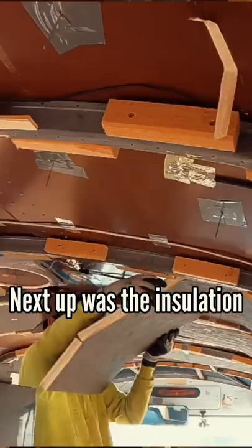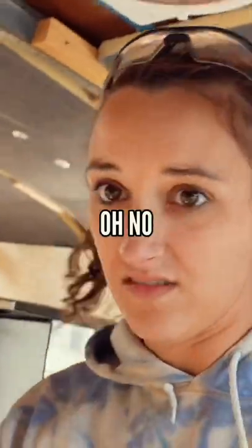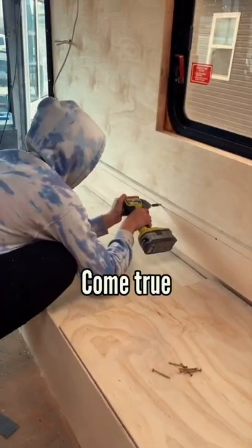Next up was the insulation. This will be our fourth build helping someone else. It isn't always easy — one got me. But we know it'll be more than worth it in the end, because there's nothing better than helping someone else's dreams come true.